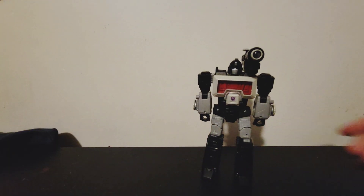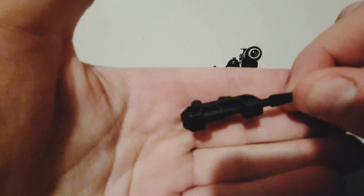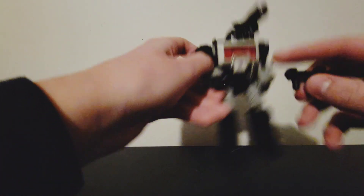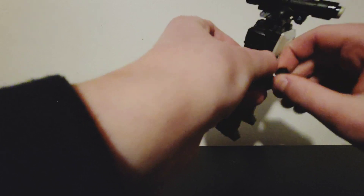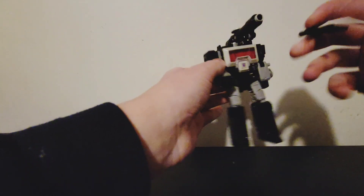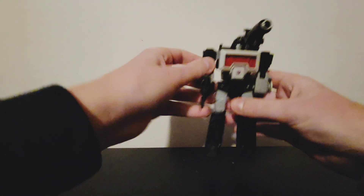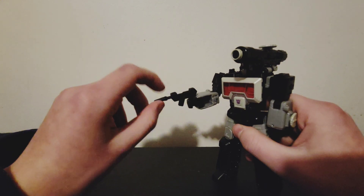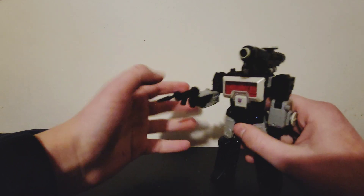Does he come with any accessories? He does — only one. It's kind of a rifle. You can wield that if you want to. You can store it on his back, but personally that doesn't look that good so I just leave it in his hand. Pew pew bang bang. And sadly it isn't blast-effect compatible, so boo.